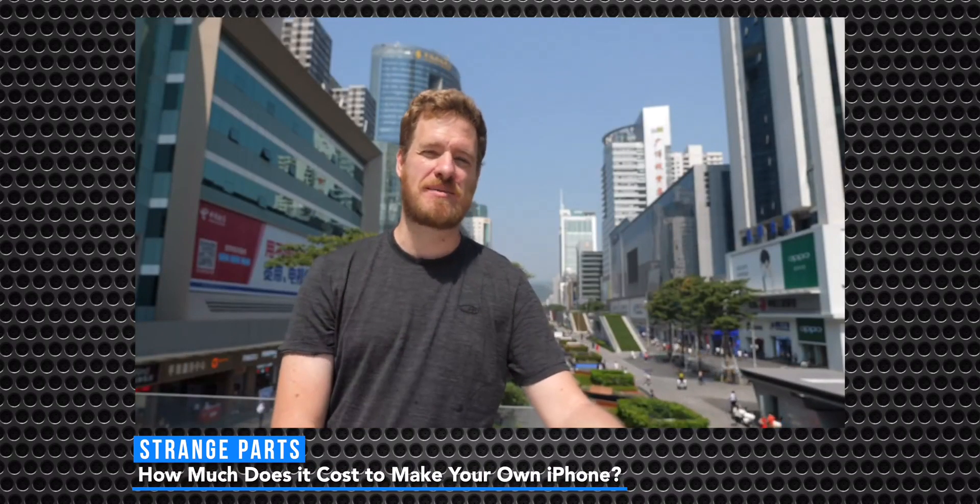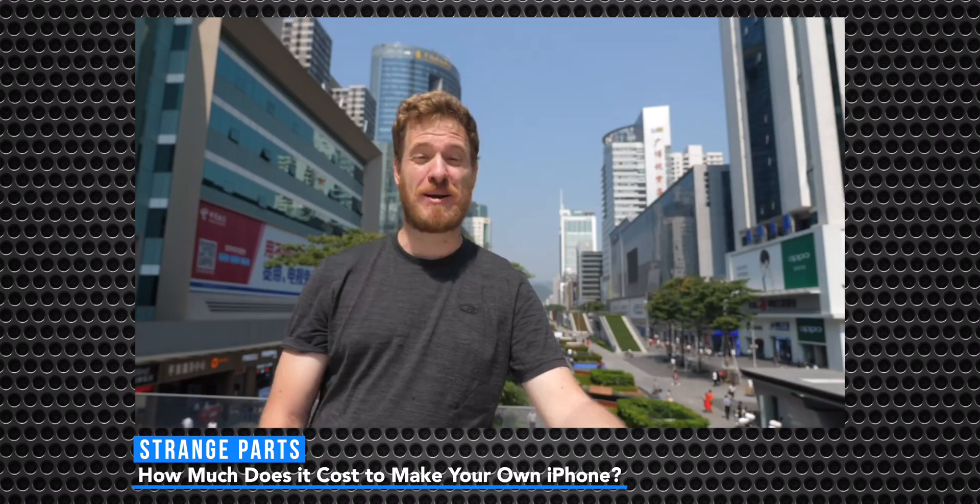I've seen many YouTubers trying to build their own iPhone. So they actually get the parts and get them assembled from a professional or they assemble it themselves. So a great example of one who assembled it himself is Strange Parts. So he did a great job in that.